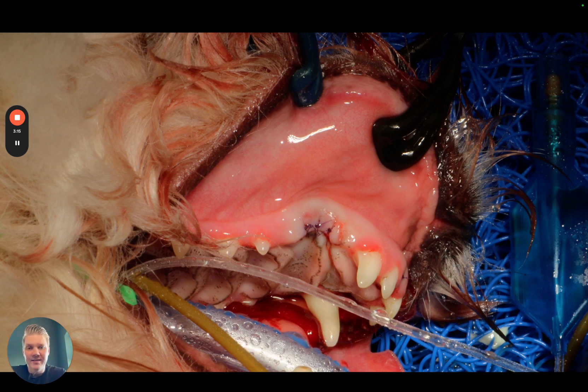So for selected cases, especially small to medium sized dogs, you can absolutely do flapless extractions on canine teeth, because the roots are kind of straight. You can see here how easy it was. Let me know what you think, and share this video with a veterinarian who wants to speed up their extractions.